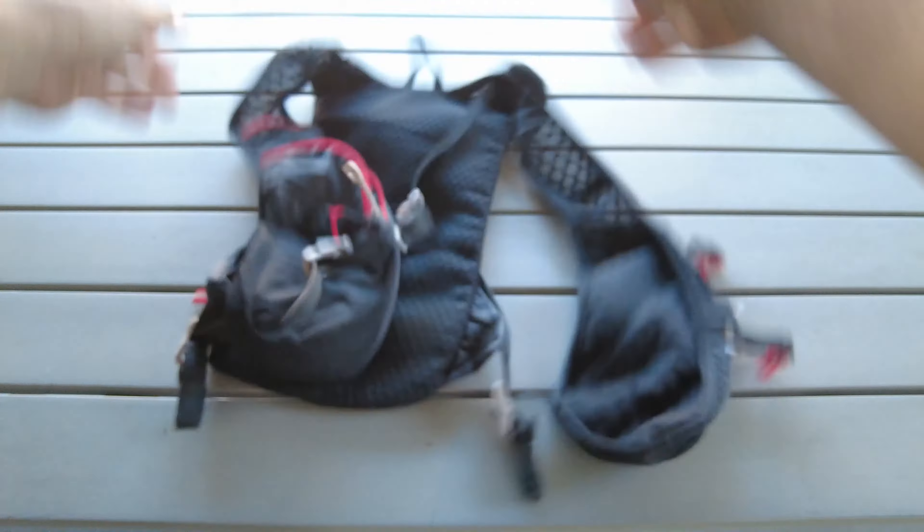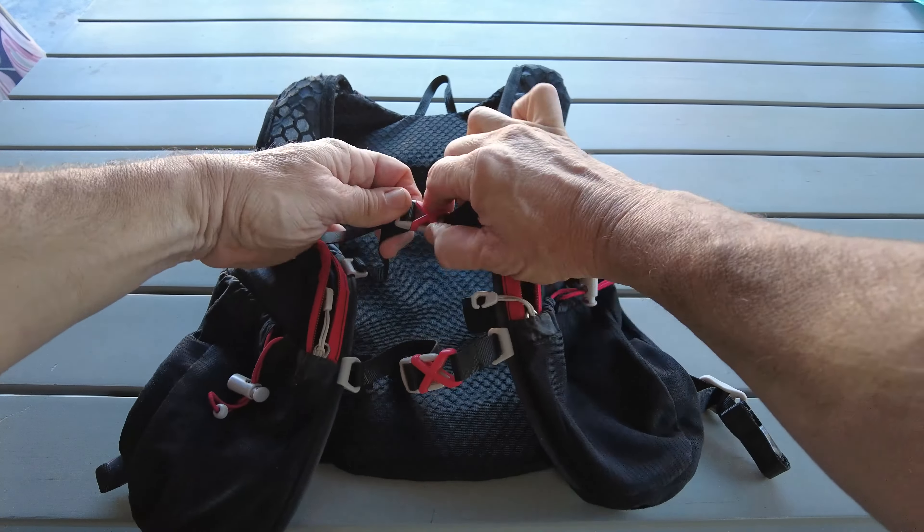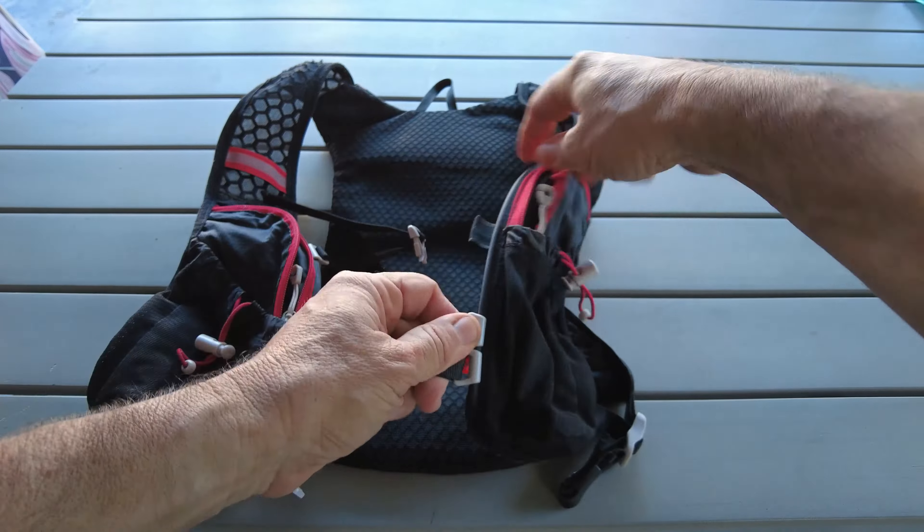There's an internal pocket to keep your keys safe, and an adjustable chest strap system that slides up and down on rails.